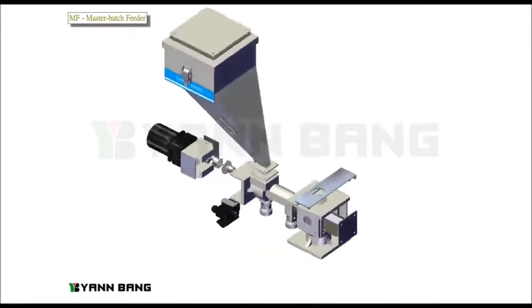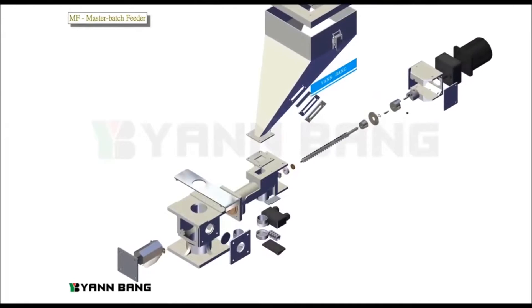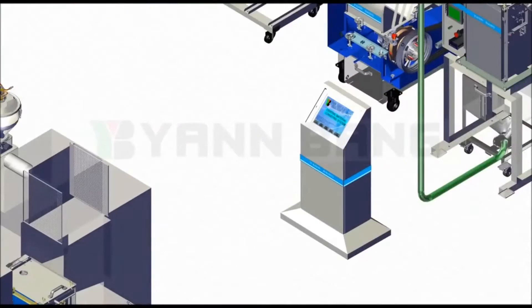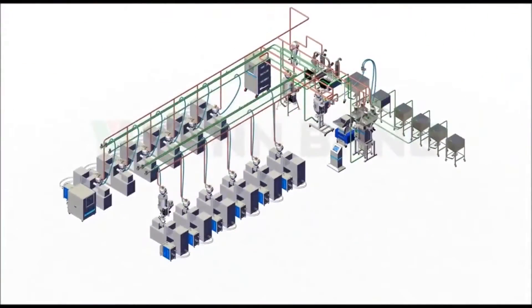Yenba's Master Batch Feeder is easy to change the color and maintain. With Industry 4.0, we can unify the operation and connect with the controller of molding machines.